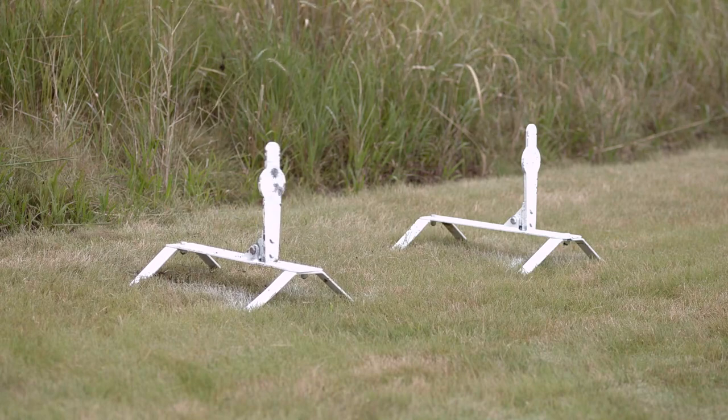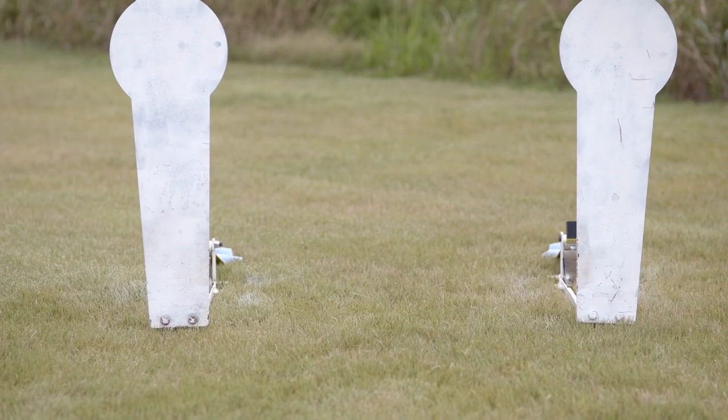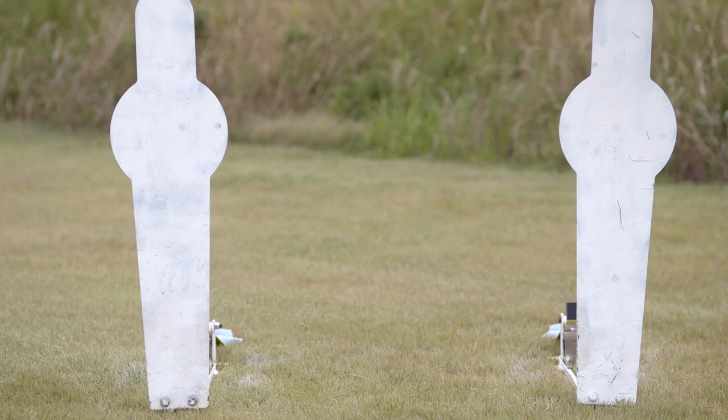For competition, you can pick up standard or US pepper poppers, knockover plates, and plate racks for both pistols and rifles.